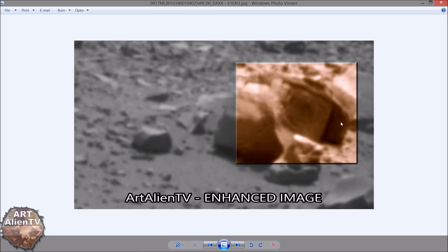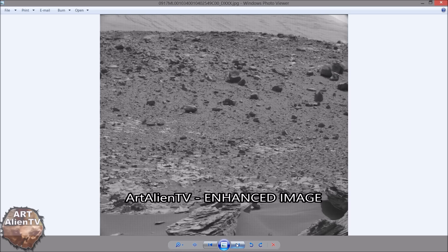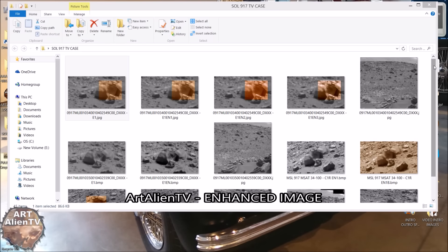This front part looks like a different type of material to the side — it's a completely different color, a different density of luminosity. So these are two different materials together. You don't get that in a normal rock — normal rocks are generally made of one type of rock. You don't generally get two completely different looking materials next to each other like this with a nice symmetrical edge. So is it a case? Could it be a suitcase, could it be a TV, could it be something else? If you have any suggestions, leave a comment below.